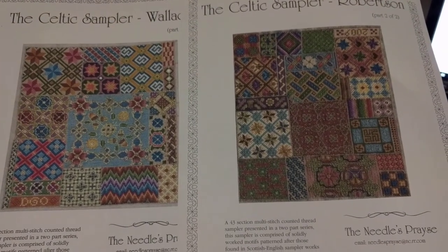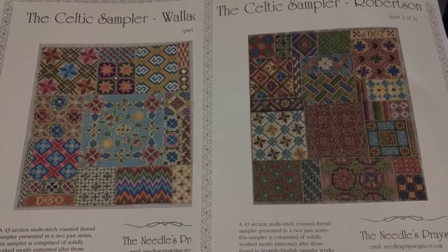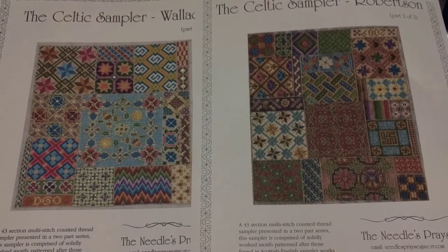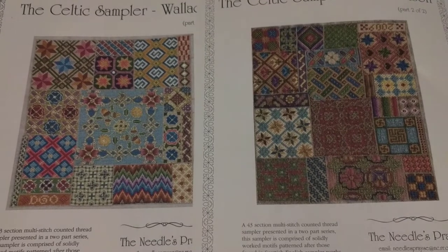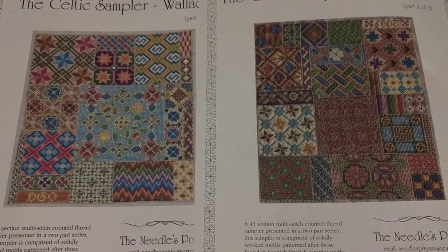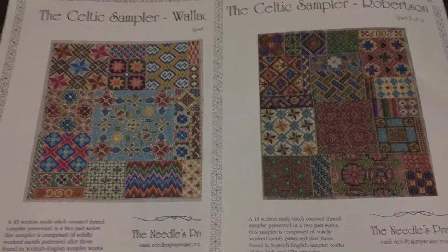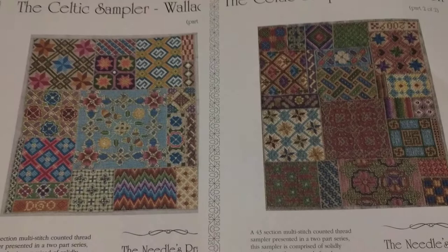Hey guys, this is Tash the StarCross Stitcher. Today is actually Tuesday the 16th — I said Monday Mania the 15th but that's not true. I didn't stitch yesterday, so I'm going to do some stitching on this piece today which I should have done yesterday. I'll do a little bit today to make up for yesterday and then I'll also work on today's piece.